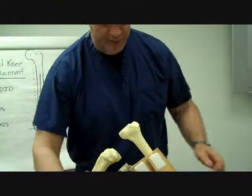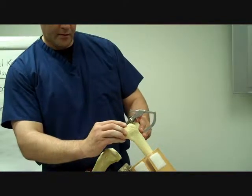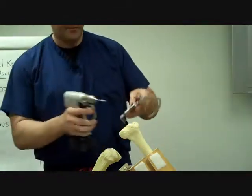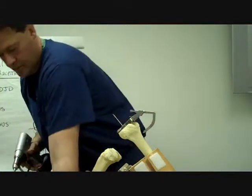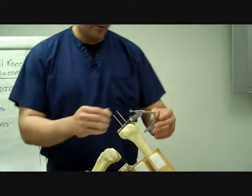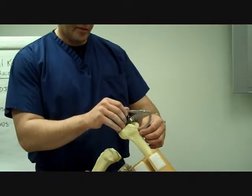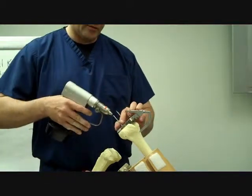Once that flat cut has been made, we now need to know what size the patient is. This is a femoral sizer — as we put this in, we want to center it, and then pin it into place. Once pinned, those pins do two things: they set external rotation for our femoral component, which will help patellofemoral alignment later, and they also help us size it. These pins will also help us with a femoral blocker.